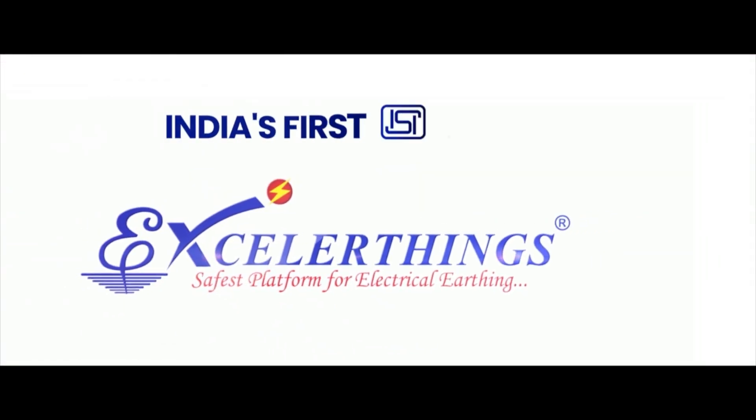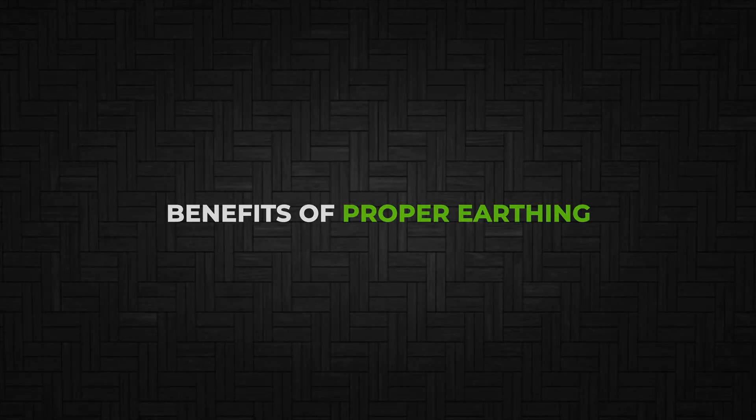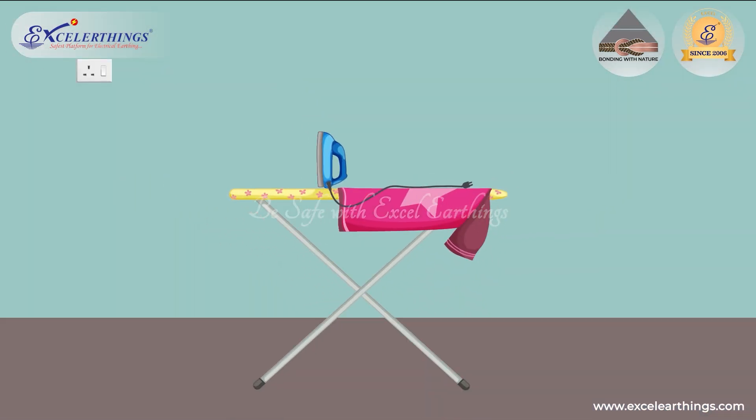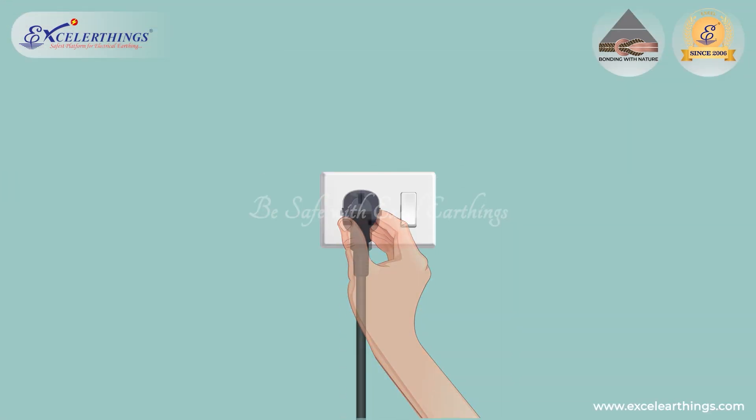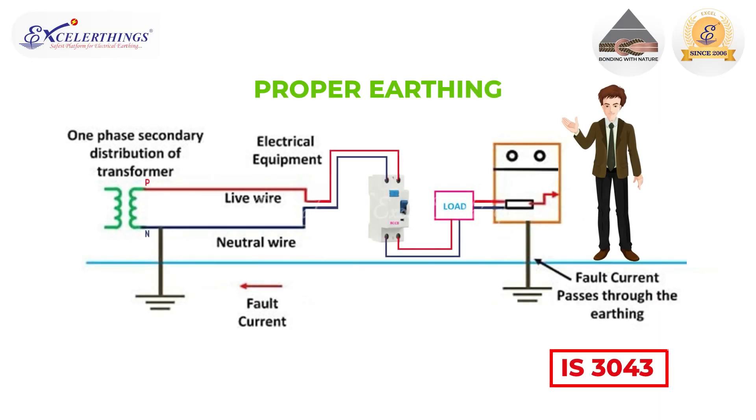Excel Earthings — India's first ISI-certified copper-bonded earth electrode manufacturer. Benefits of proper earthing: to ensure the safe operation of electrical equipment and to avoid fire due to short-circuit, the earthing system should be maintained as per the norms specified in IS3043.